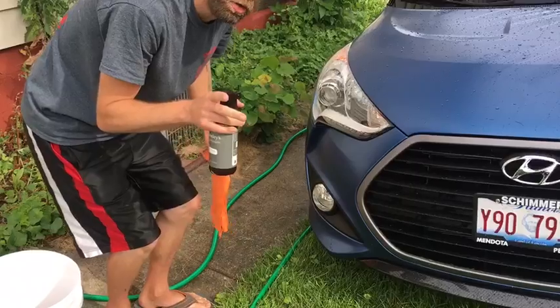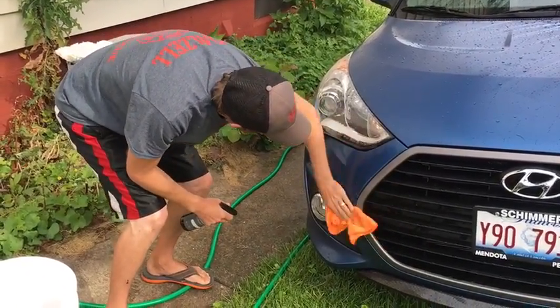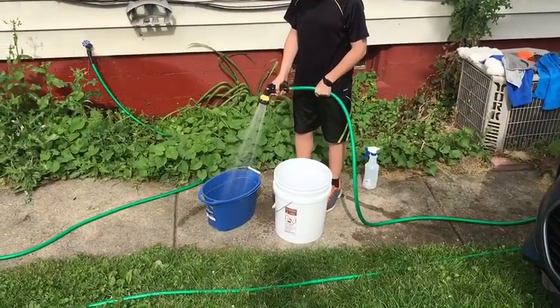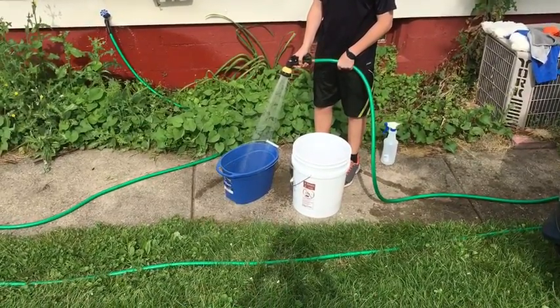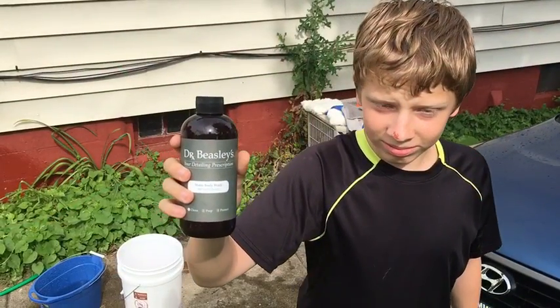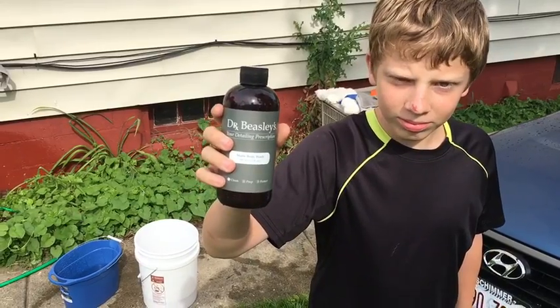Now we're wiping in a circular motion — give it a spray and wipe it down. No bugs. So you have to fill two buckets: one with just water, which Chance is doing now, and in the other bucket we're going to put Dr. Deasy's matte body wash, which is actually very good stuff.